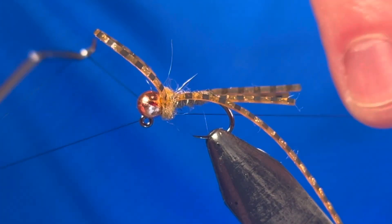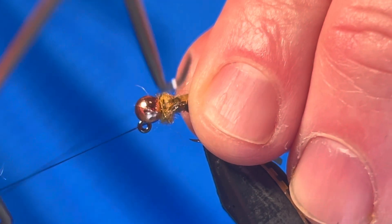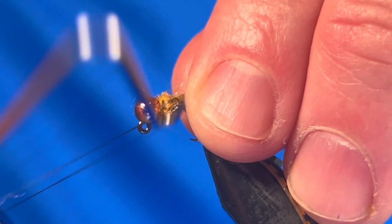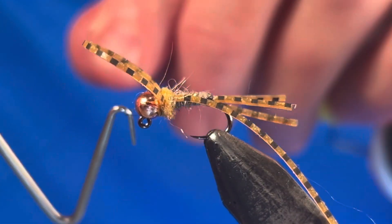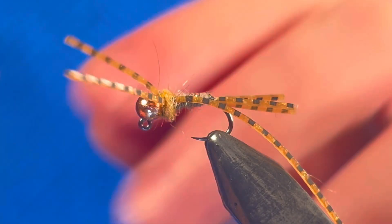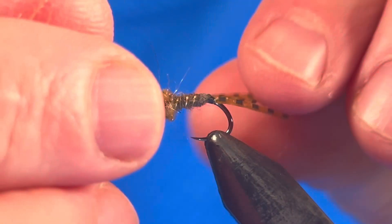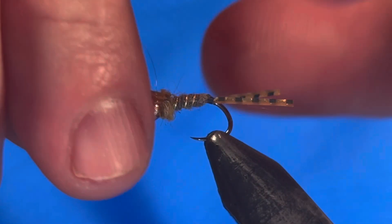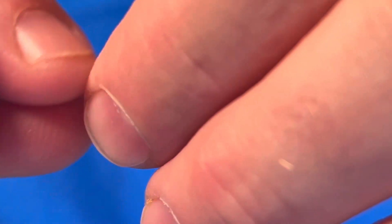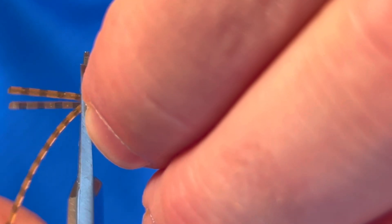Get a few turns behind the loop and in front. When you're satisfied with the thorax, go ahead and start your whip finish. You can bury that black thread under the golden dubbing and secure your knot behind the bead. To create the legs, snip the loop in the middle to create two front legs. Then bring all four legs together in front of the bead and make one cut to create four legs of equal length.